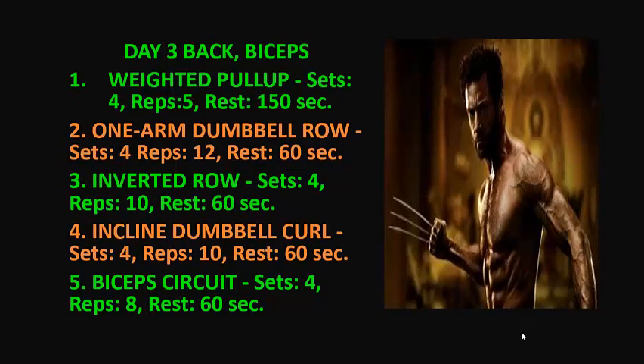On day three we're going to hit back and biceps. We are going to perform five exercises. 1. Weighted pull-up: 4 sets, 5 reps, rest 150 seconds. 2. One arm dumbbell row: 4 sets, 12 reps, rest 60 seconds. 3. Inverted row: 4 sets, 10 reps, rest 60 seconds. 4. Incline dumbbell curl: 4 sets, 10 reps, rest 60 seconds.